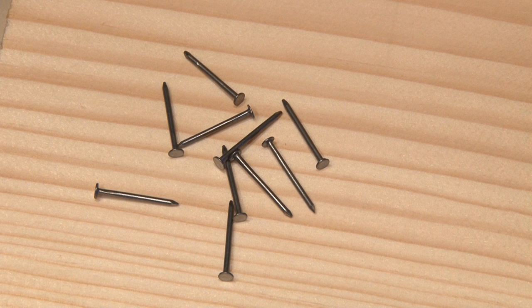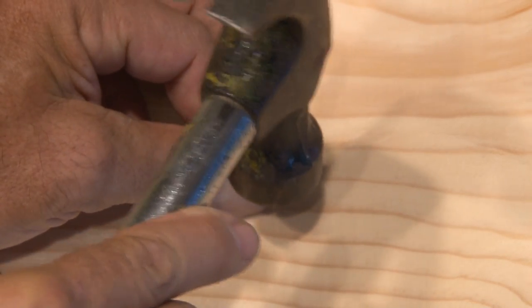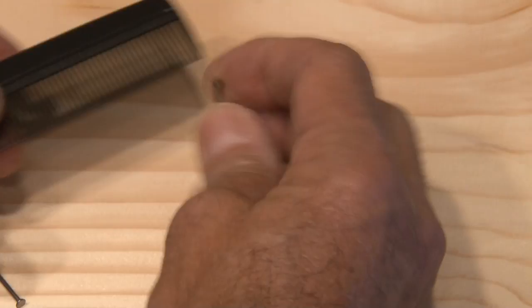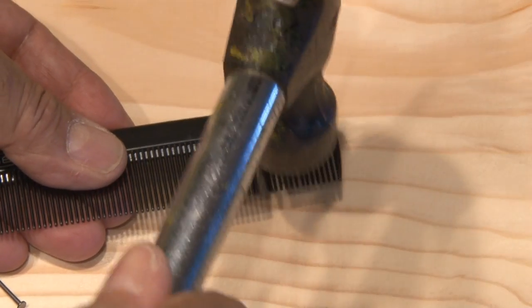Hammer time. If you've ever had a project that required you to use tiny nails, you know they can be difficult. Not only are they hard to hold, but when you get them in place, you have a good chance of banging your thumb. Coming to the rescue — the ordinary comb. And while I haven't used one of these in years, it'll be handy for this use. Just grab that tiny nail, let the teeth of the comb hold it in place, and hammer away.